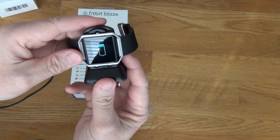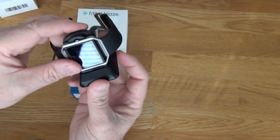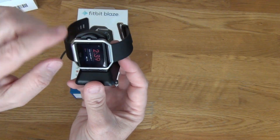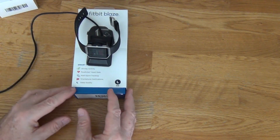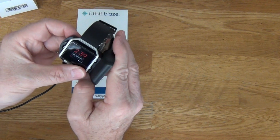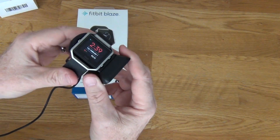I probably would have bought this anyway even without the tempered glass issue, because I like the convenience of charging the device without taking it out of the band. And that's just a couple of ways to charge the Fitbit Blaze. Hopefully you found this video helpful — thanks for watching.